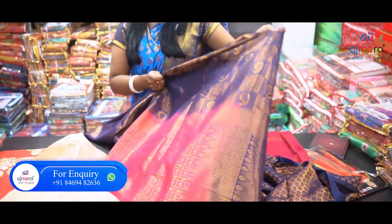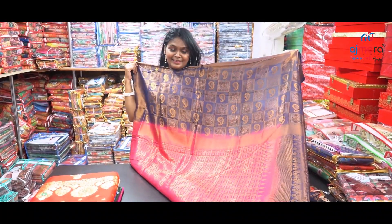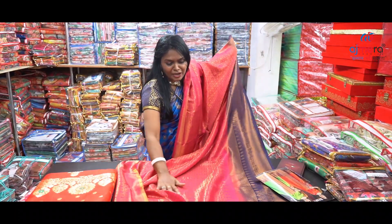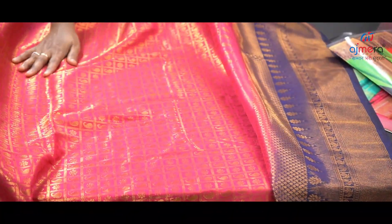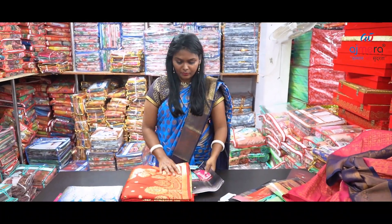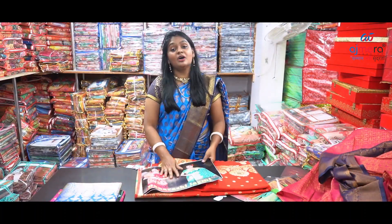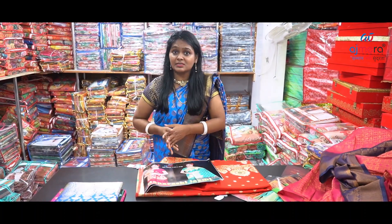If I look at this, I will show you the same color that I have. The one that is blue — this is Banaras silk. Banaras silks are very fine and narrow.